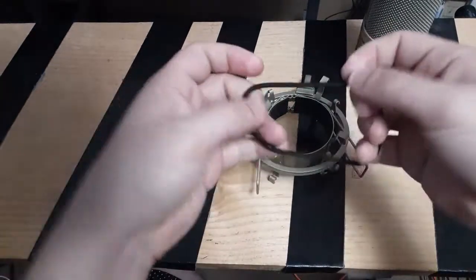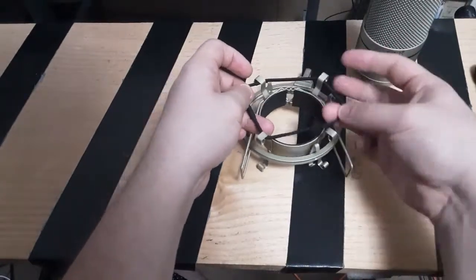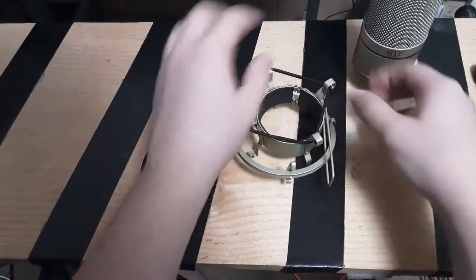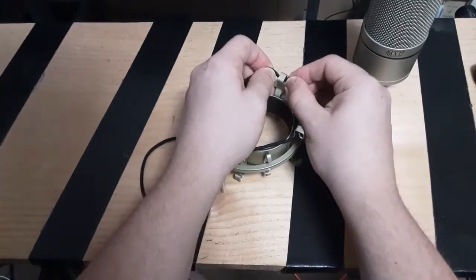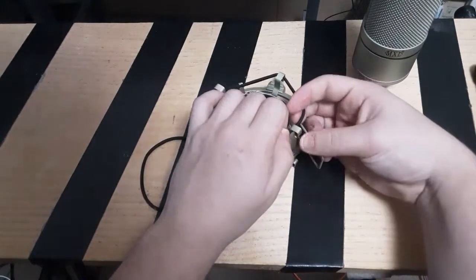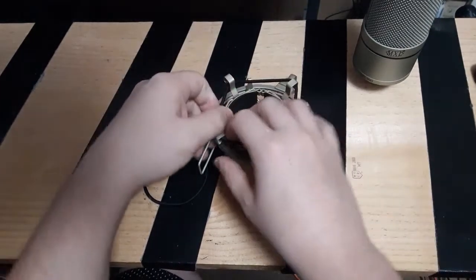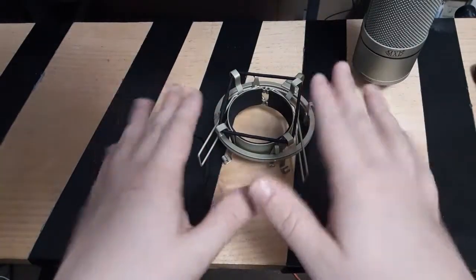Step one: take your string, slightly stretch it, and hook it under all your fork guys. Once you've hooked it under, make sure to click the lip so that it doesn't just fall out. Sometimes you have to stretch the little piece slightly in order to decrease the circumference of your string, and sometimes your pieces are defective and don't hold onto the string as it clamps — you're just gonna have to deal with that sometimes. That's step one.